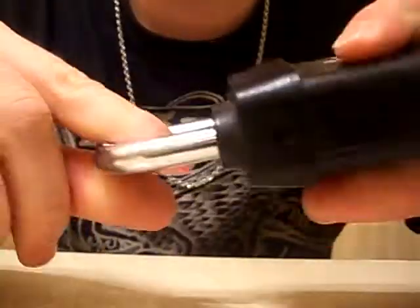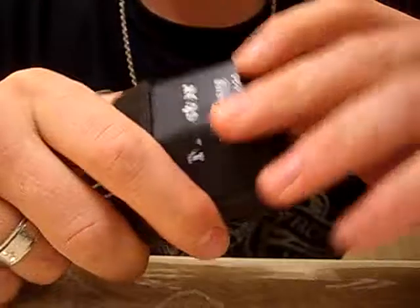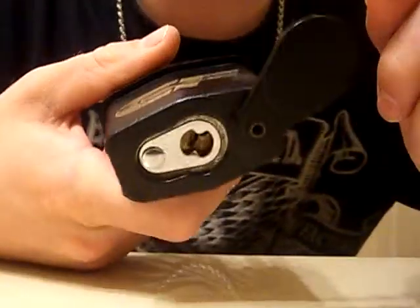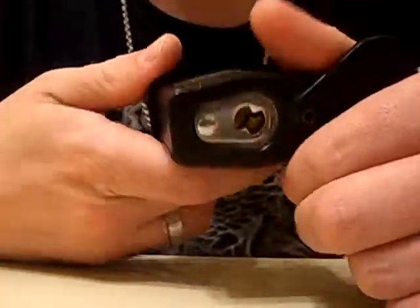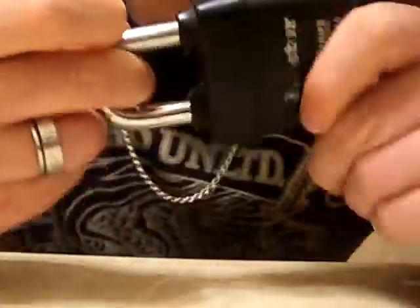All right, this is the Masterlock Pro Series 6125. When I first got this, it didn't work. The shackle would come in and out freely. So I took the core out and the lever inside there was stuck in the unlock position. I just reset it to the lock position inside there and it's been working since.